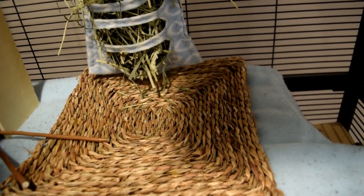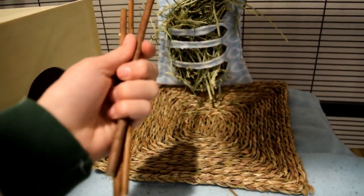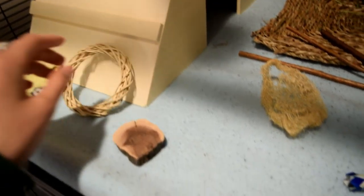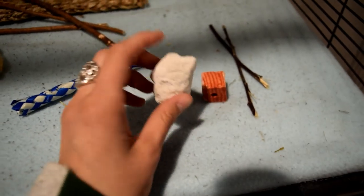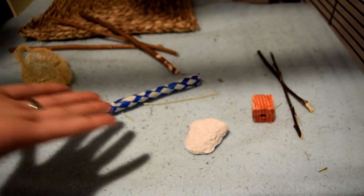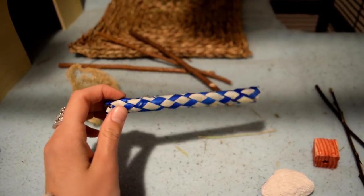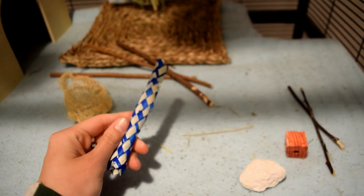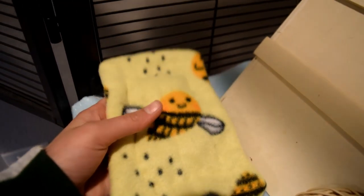Underneath the hay sack is a seagrass mat, I think also from AZ Chins. Then there are some random toys: willow bundle sticks from PetSmart, some loofah from AZ Chins, another item from AZ Chins, and a little thing that came from the breeder I got Zorro from. There are also some pumice stones from AZ Chins — for some reason Zorro doesn't really like them but Merlin absolutely loves them. And these little shredders, what we used to call Chinese finger traps back in school, are from AZ Chins too.